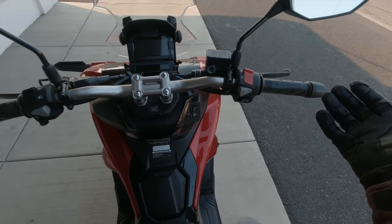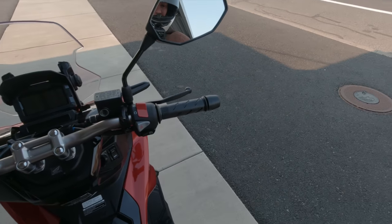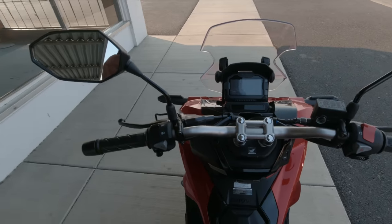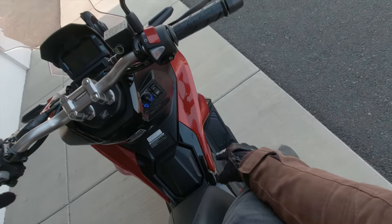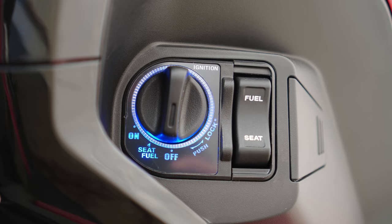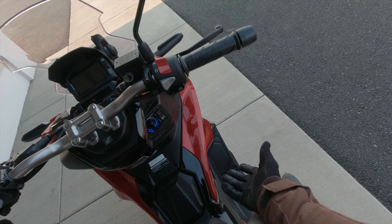I'm going to have to get used to no foot controls on this thing, but I think the joy and relaxation of not having to fumble around with controls every once in a while is going to prove to be pretty damn cool. So, how do we fire this thing up? There's a little switch down here that's lit up. You basically have the key fob in your pocket — it comes with two key fobs. It's a keyless ignition.